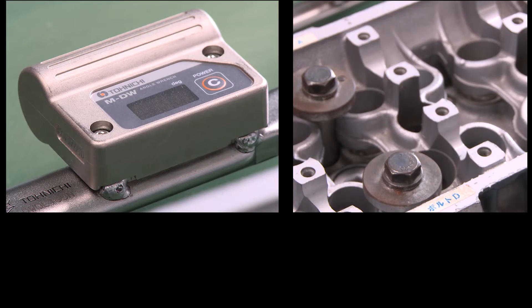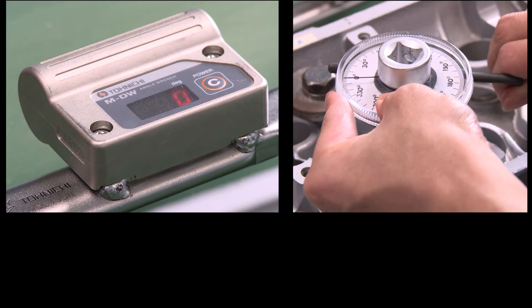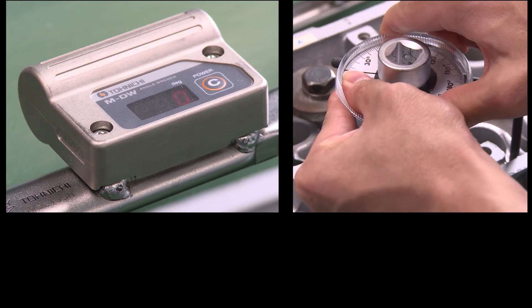For angle setting, place the wrench on a stable table and then press the power switch on the sensor module. It will then automatically start zero adjustment. Now it's ready to start.